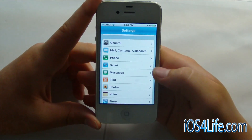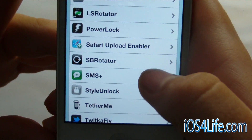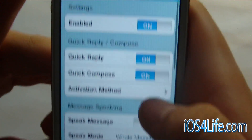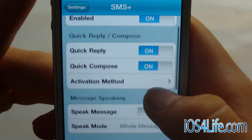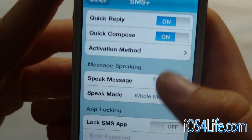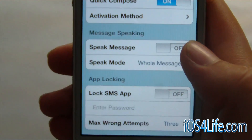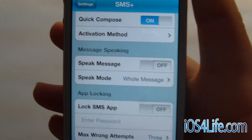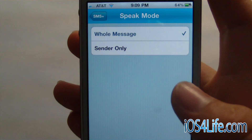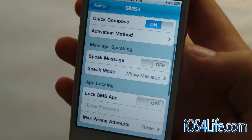So I'm going to go ahead and go over to the settings for this app. If we scroll down, it's SMS Plus right here. We have the first option which is enabled, then quick reply and quick compose which I just showed you, and the activation method. We also have the speak message option — it will actually speak the whole message to you so you can listen, or you can even just set it to only sender, so when you get the text message it will tell you who the sender is.